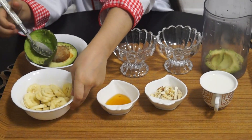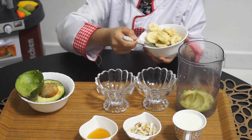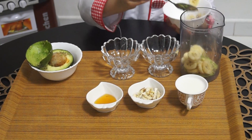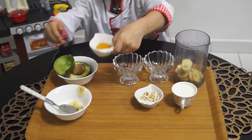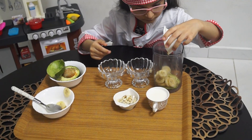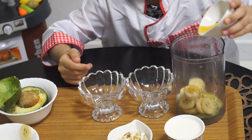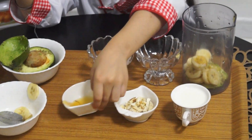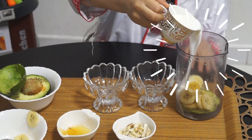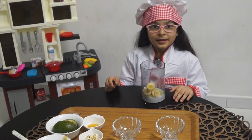Now I will put the banana. Now I will put a little honey. Now I will put a cup of milk. Now let's blend it.